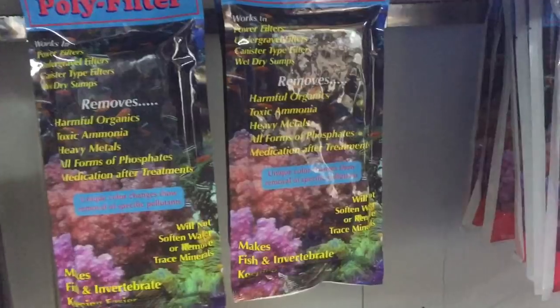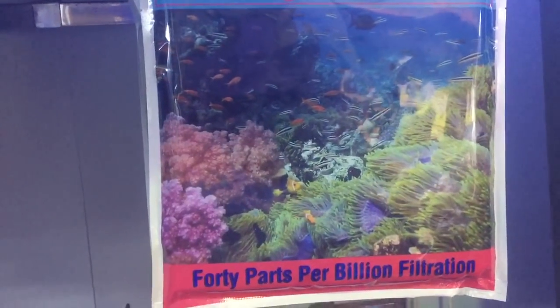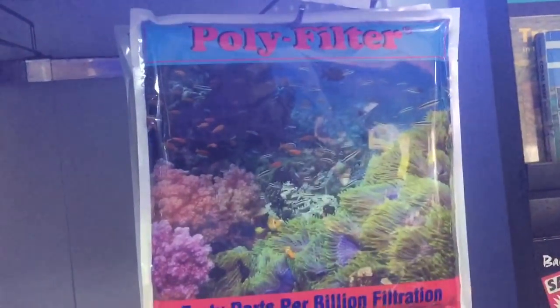As a preference, I tend to go straight for polyfilter. The reason I go for polyfilter is that it will not leach phosphates — it will actually absorb phosphates, and phosphates are the key reason for algae. So if you reduce your phosphate, you will reduce your algae.